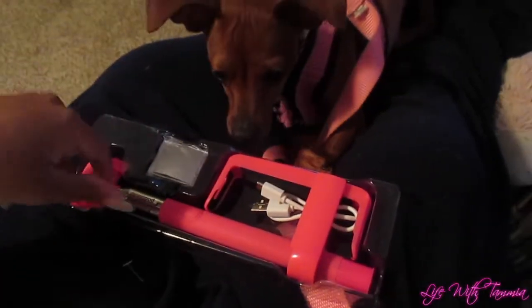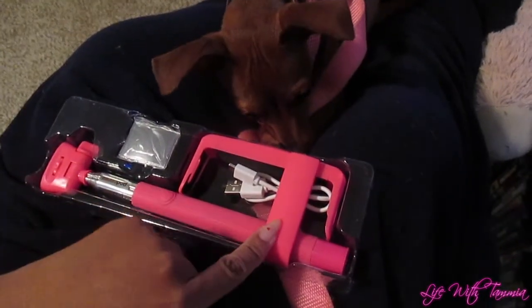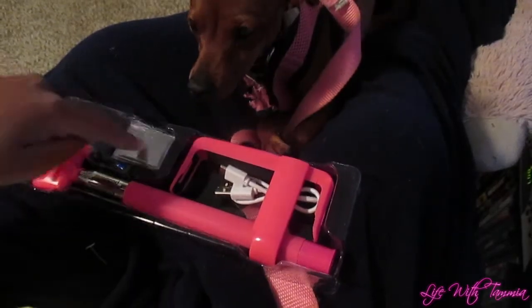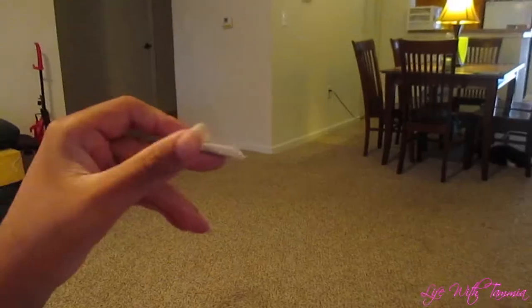So here is the selfie stick right here. There's the bracket for the cell phone to hold the cell phone. It comes with a mirror and a micro USB charger. The mirror comes in this little cracked bag here. I'm going to have to struggle to put this together because I have to figure out how to put this mirror on here.